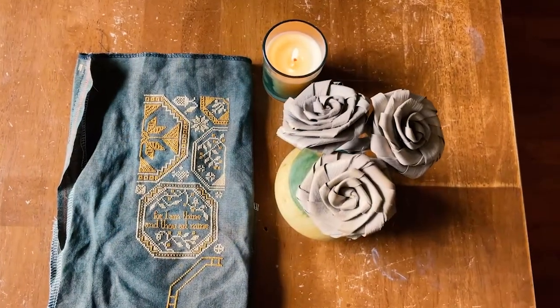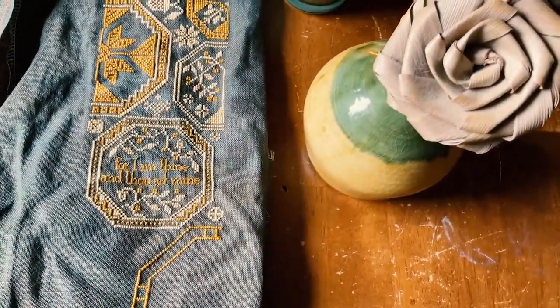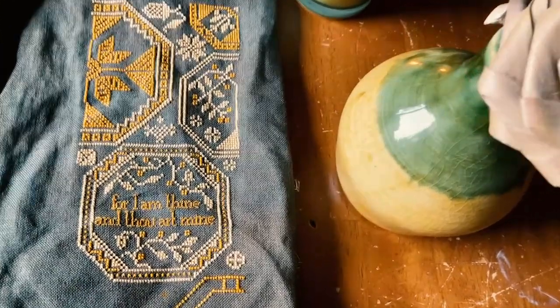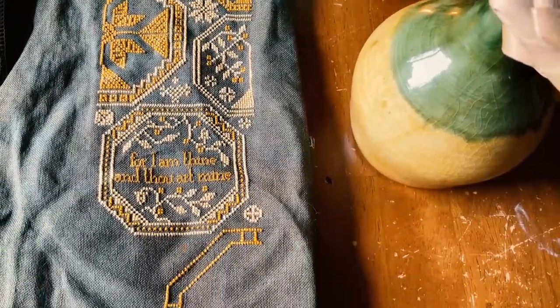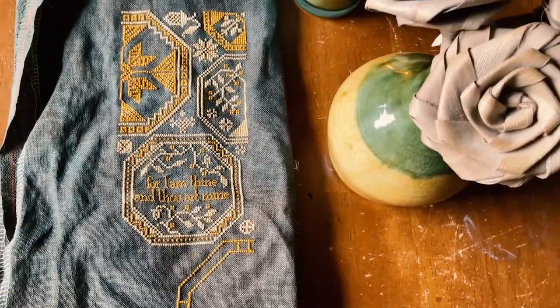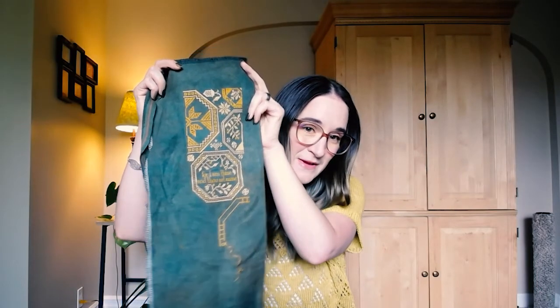It's October 2nd when I'm recording this and I have some b-roll footage and photos of my progress so far. I also have the piece here with me. Here is my two Quaker Sisters sampler — or one of the two sisters — and the progress that I've made. I made it over halfway through this pattern.